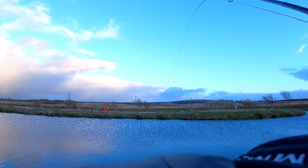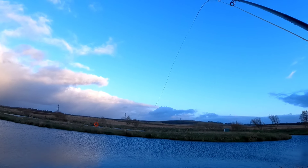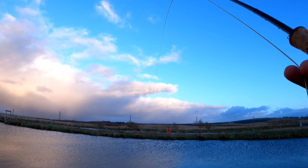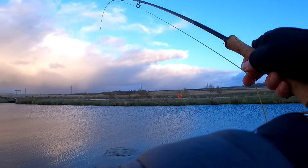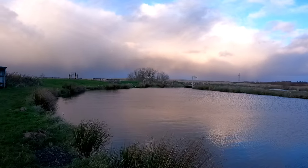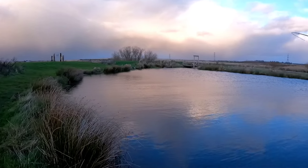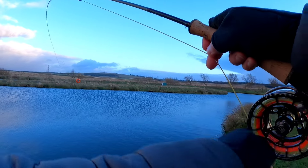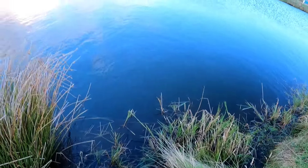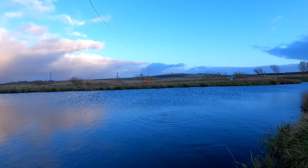Fishing number four. Nice. Excellent. That was bloodworm. Good old bloodworm bite. Nice.